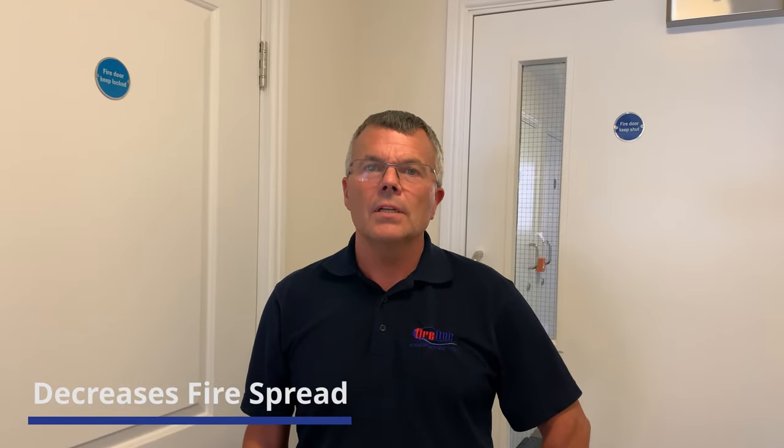Hello, I'm Mervyn from Fireline and we're going to talk to you about fire door checks. Fire doors are very important for compartmentation of buildings — they contain the fire in one part of the building, allowing everybody to get out safely and also protecting the building. We're going to take you through each step of the door. Different parts need checking, and please remember: once you've done your checks, enter it into the logbook.